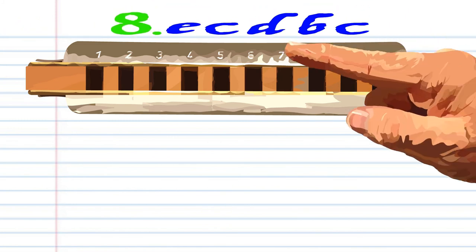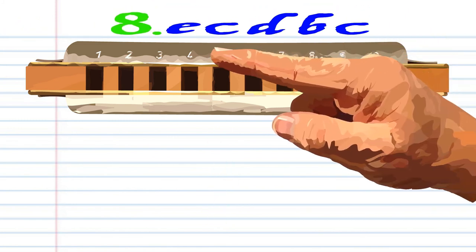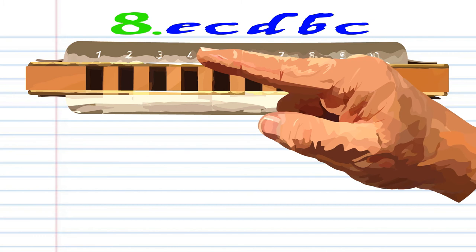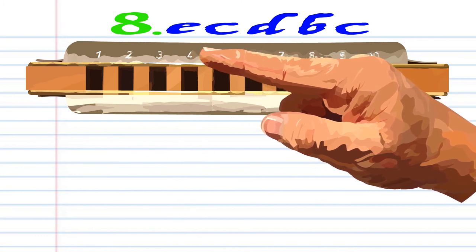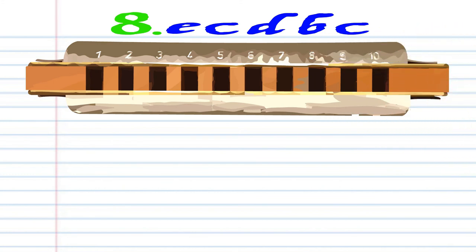For Phrase 8, blow into 5, blow into 4, breathe in through 4, breathe in through 3, and blow into 4. Practice this until you end up with something that sounds like this.